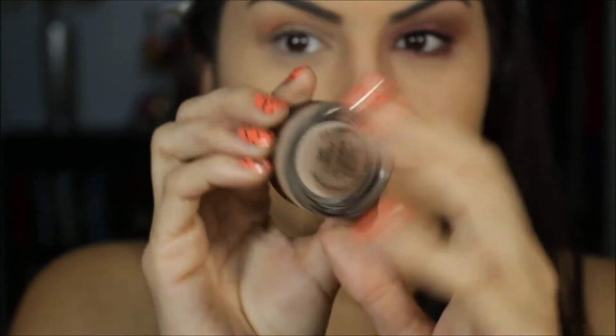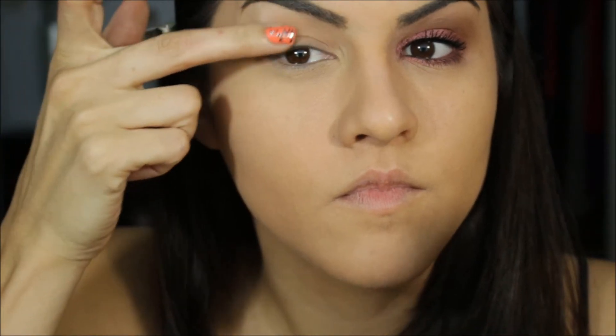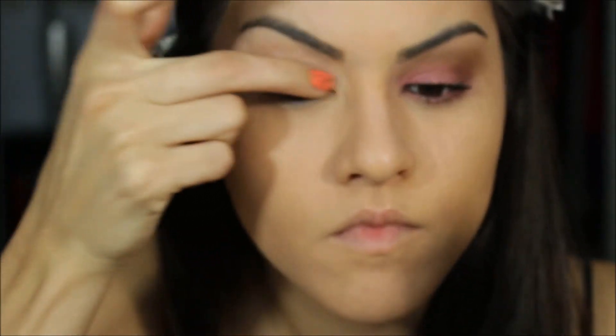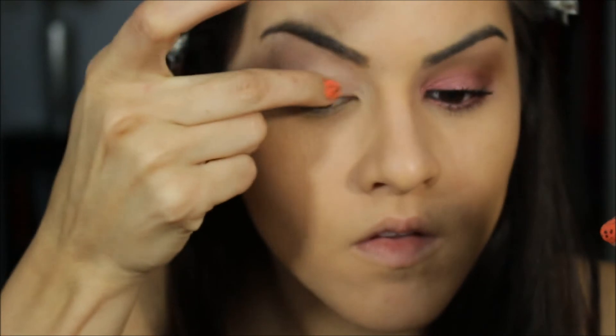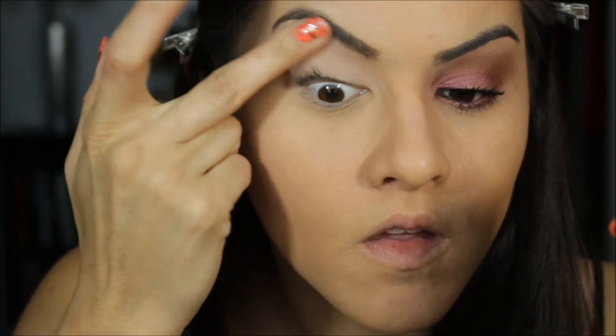Let's get started by priming the eye. The first thing I'm going to use is Painterly by MAC. This is just a great base to adhere your eyeshadow to, make the colors pop, and also wear all day long. I'm just taking my finger and blending that all over the eyelid.